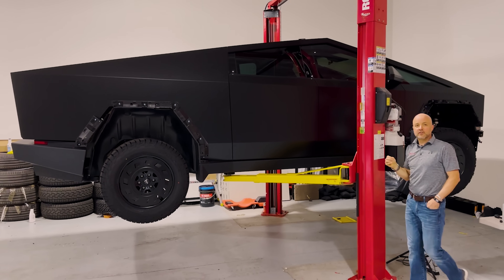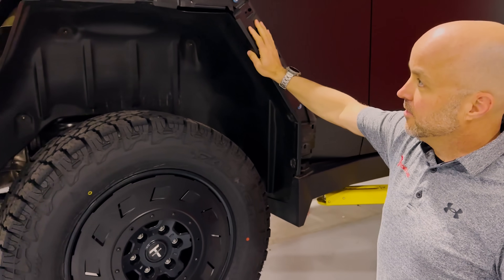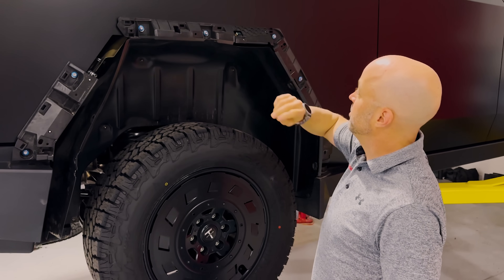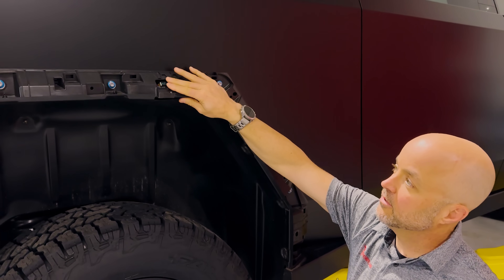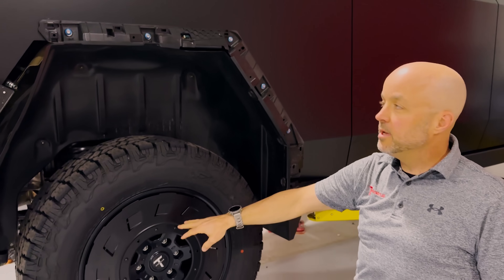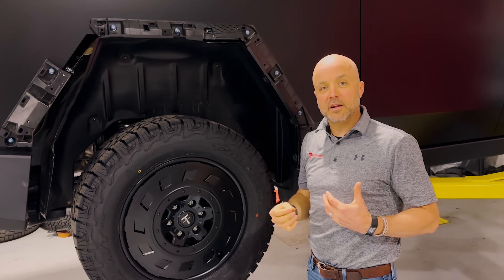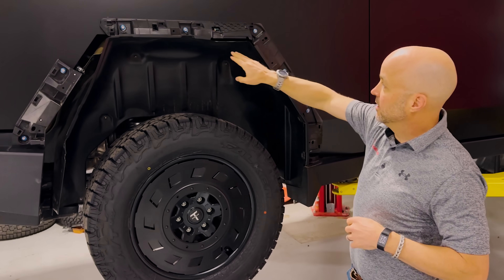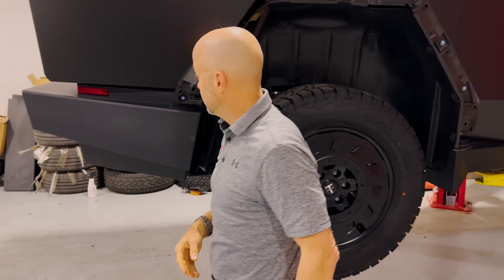Let's start before we go all the way up. We've got the wheel arches off and we're doing some measuring up here. I want to point out there's a Bluetooth sensor or Bluetooth receiver up here — this is going to be communicating with the TPMS and potentially communicating with the proximity sensors around the Tesla. We found one in each of the four corners.